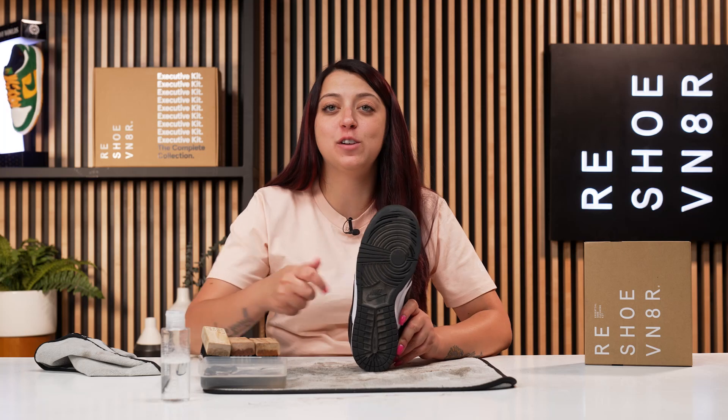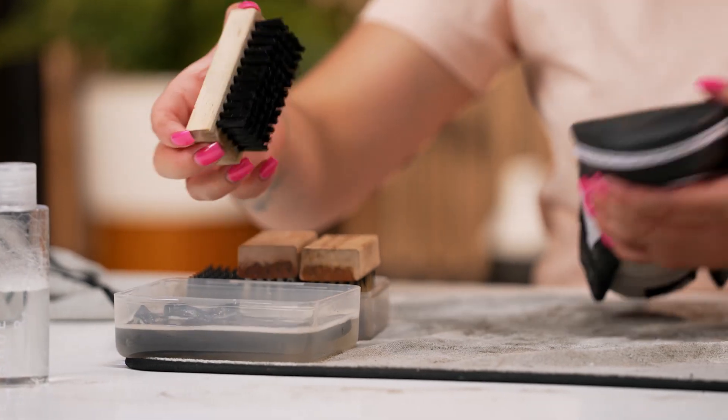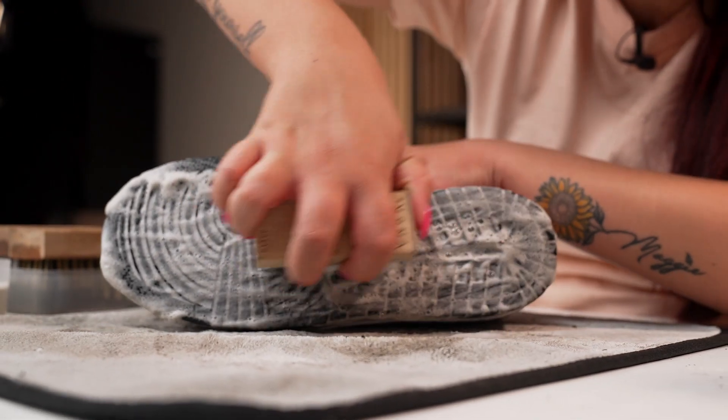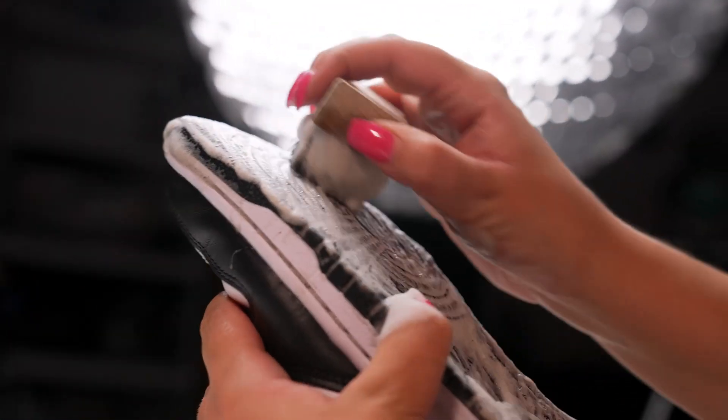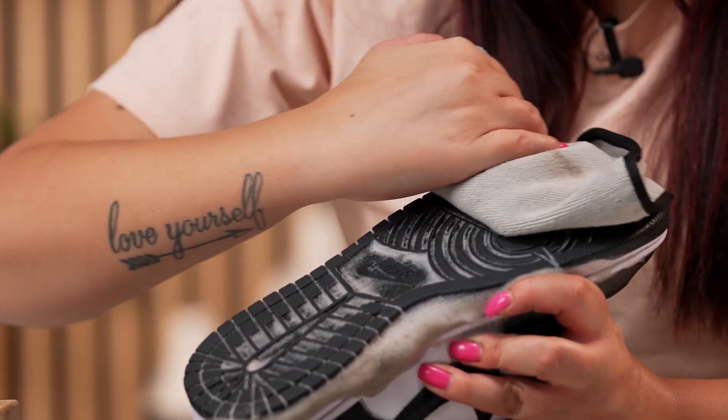I think we got all those deeper scuffs taken care of, so the last step is to hit this outsole using our stiff bristle brush. I am done hitting the outsole using our stiff bristle brush, so this shoe is all cleaned up. One thing that I did notice when I was cleaning it was that the insole on the inside of this shoe is pretty disgusting. So I'm going to go ahead and remove this shoe tree and clean out that insole so that we can get a deep clean on these sneakers.